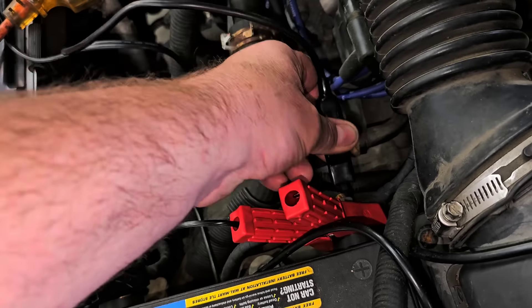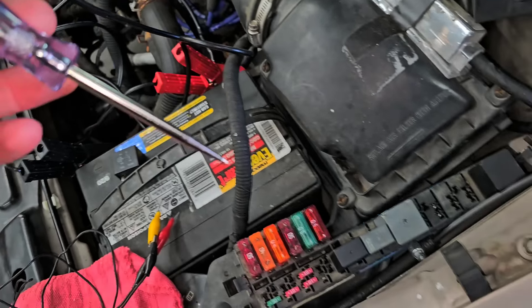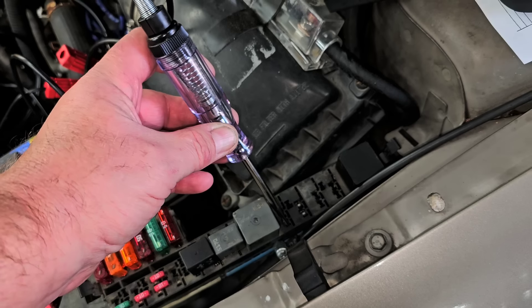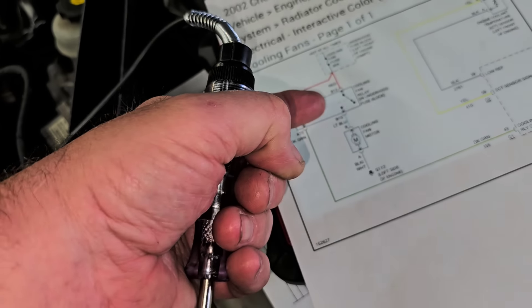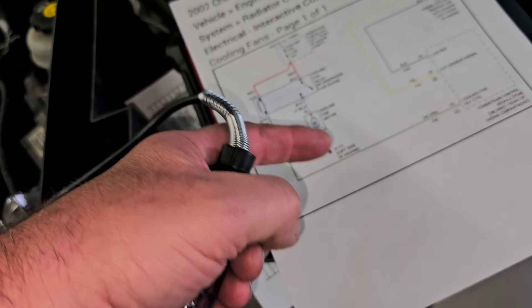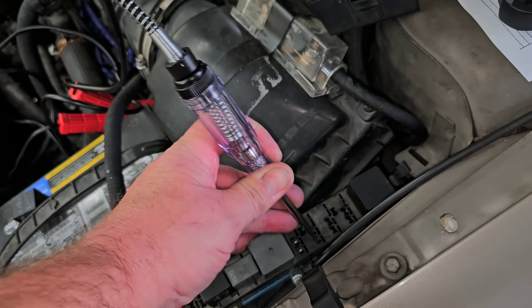Now let's flip around and go to the negative side. On the positive side the test light shouldn't light because it has nowhere to go. But on the other terminals — if this circuit is good, I should see ground, because the ground goes through the motor and comes back up. I have nothing here, but I have ground here. Hmm — nothing, then ground.